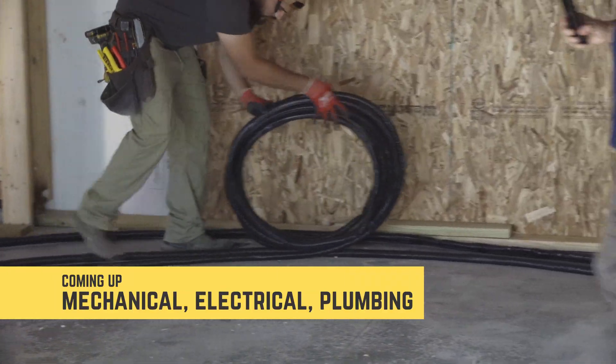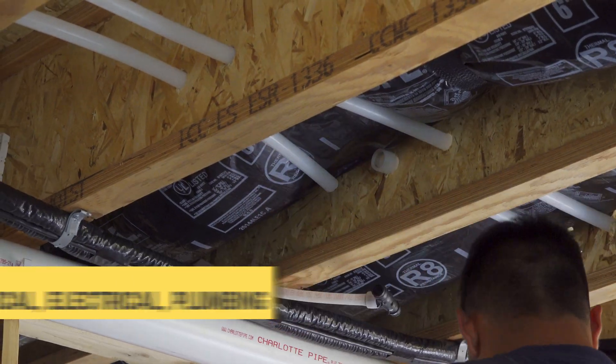Hello and welcome. Today we're going to be covering MEP: mechanical, electrical, and plumbing.